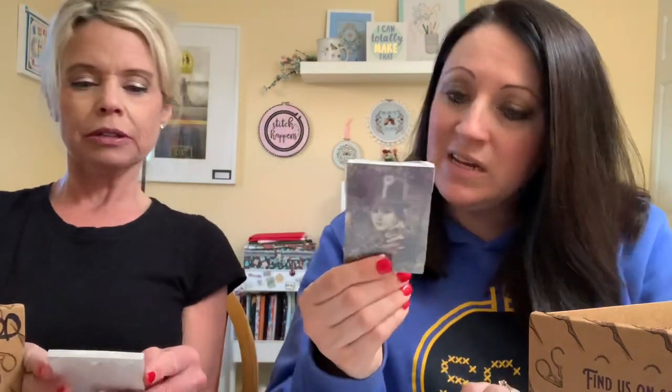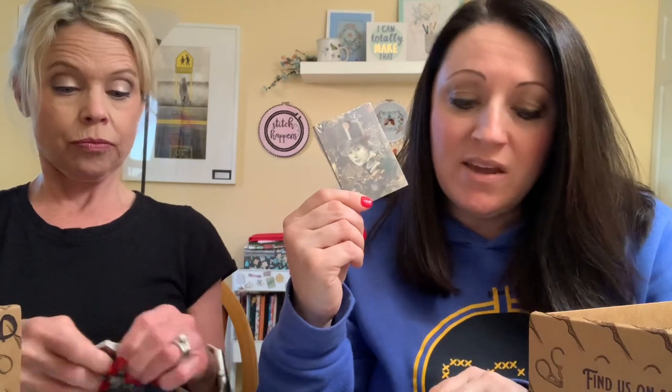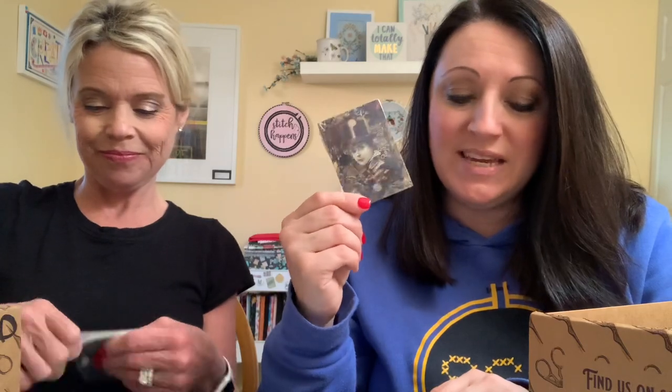Next we have what look like thread drops. Let's see — these are the Steampunk Floss Card Set, artwork by Louise DeRolt. Inventors are notoriously disorganized — use this thread card set to keep your threads from getting lost among your tools. They're all different designs.